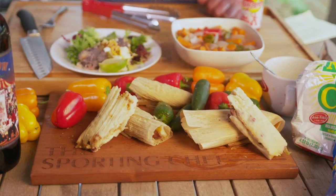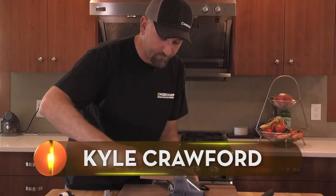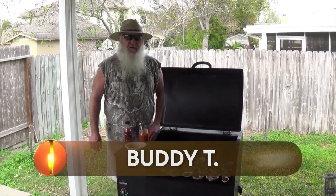Today I'm making tamales, but also on the show we've got Susie, Stacy, C-Dub, David Draper, Kyle Crawford, and of course there's always Buddy.